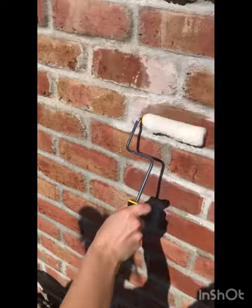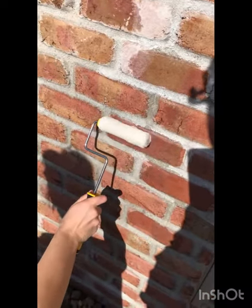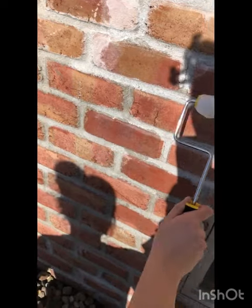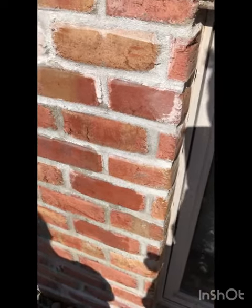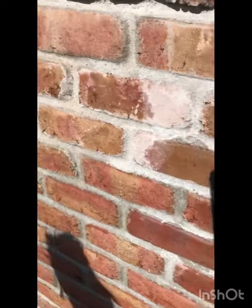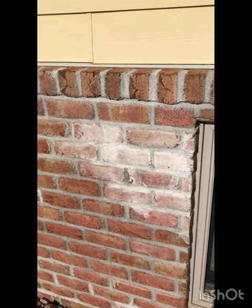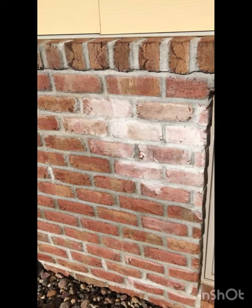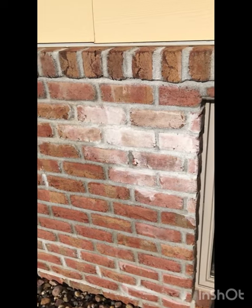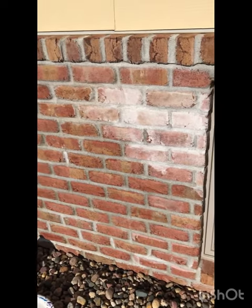We're going to let that dry and see how this turns out. It is drying, and I'll probably want to make my next mixture a little bit thicker, just so that it goes on a little bit heavier on the bottom towards there.